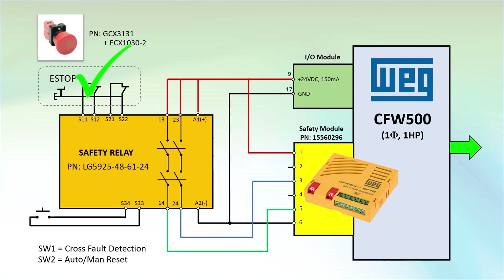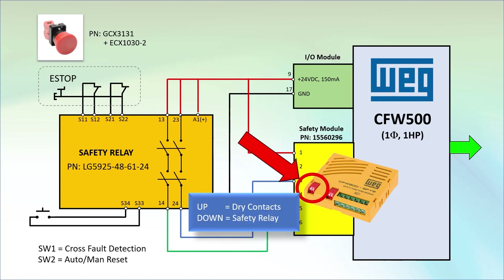And they can require you to manually verify everything is OK before allowing power to flow to the motor. That was a lot of talking for something pretty simple. The good news is all we need to do to get this to work is wire the system as shown here and push these two white DIP switches down to tell the module we are using a safety relay and not direct drive contacts.